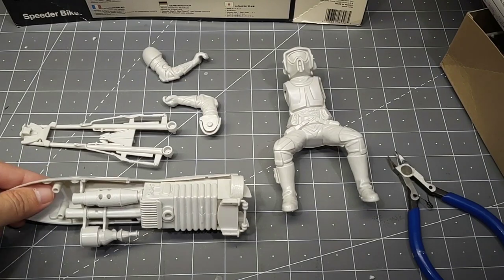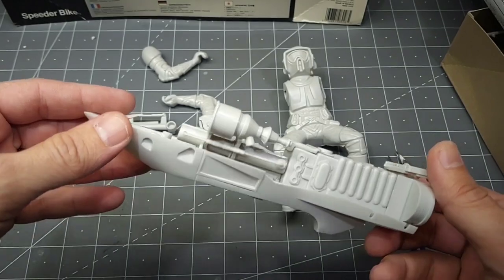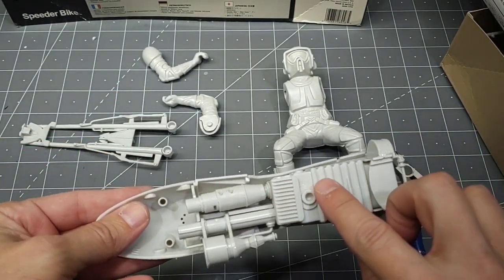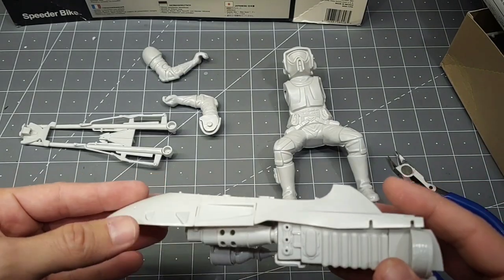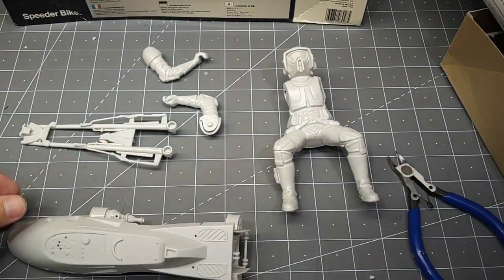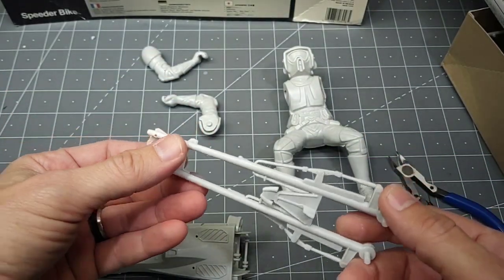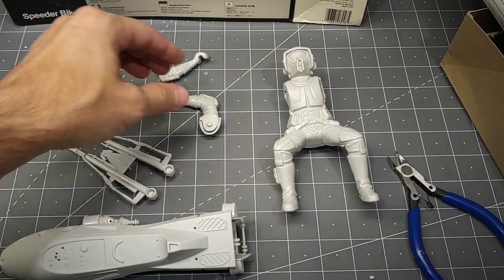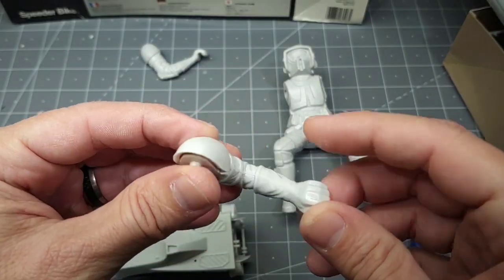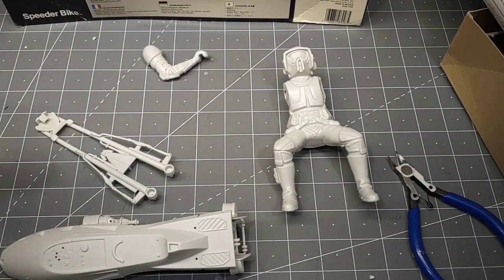Alright, just working on getting it all assembled. I've got a lot of the main body put together. There's a lot of seam work on pretty much every part, but all in all it's coming together pretty well. I have the front of the craft coming together with a little skeletal work. As for the figure, I have the arms put together and I'm just working on seams.